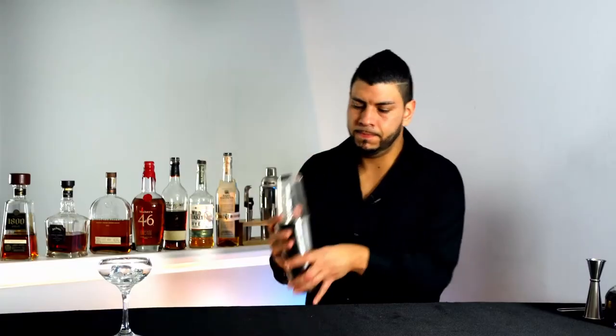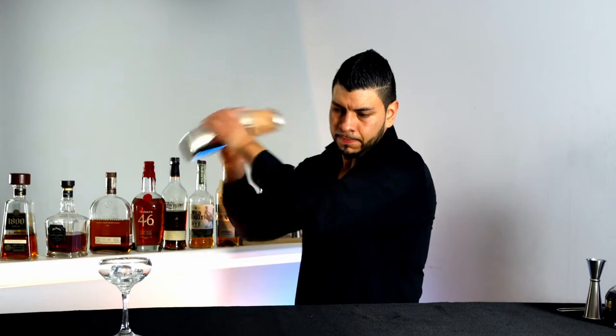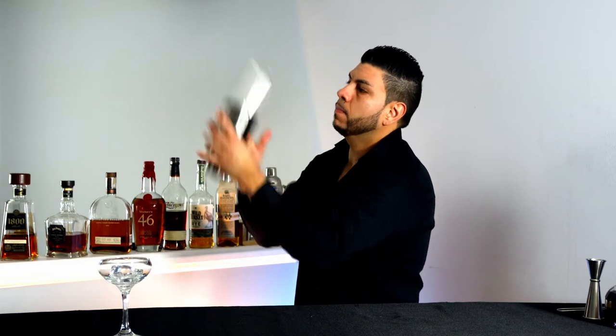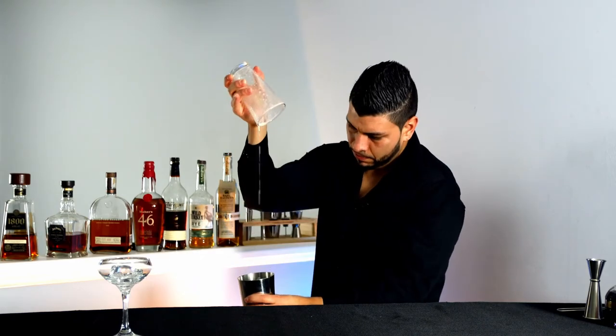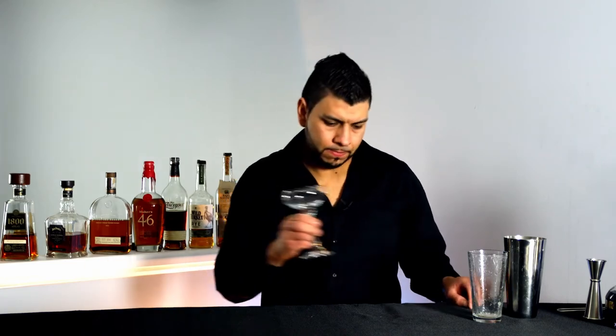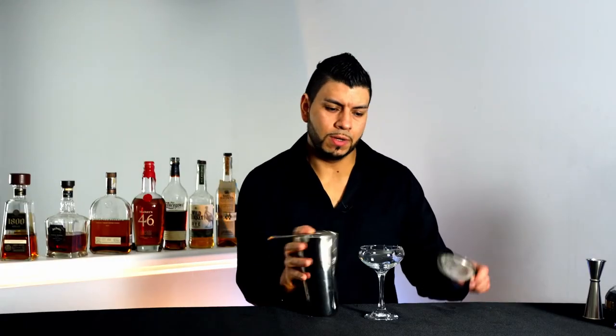We're gonna shake it. Now we'll strain it.